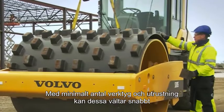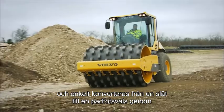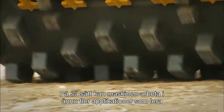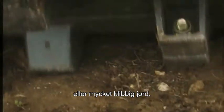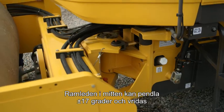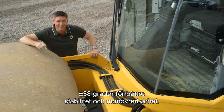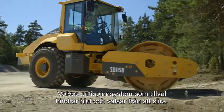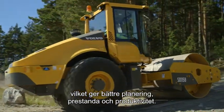With minimal tools and equipment, these compactors can be quickly and easily converted from smooth to pad foot drum by clamping on a pad foot shell. This allows the machine to work in even more applications such as clay or highly cohesive soil. The centre articulation joint provides plus or minus 17 degrees oscillation and plus or minus 38 degrees articulation for greater stability and manoeuvrability. The optional Volvo traction system prevents wheel or drum spin, improving gradeability, performance and productivity.